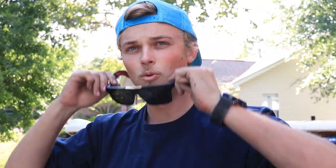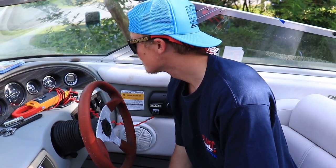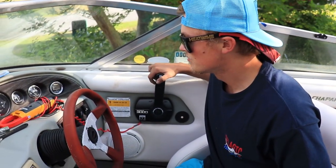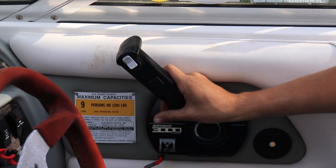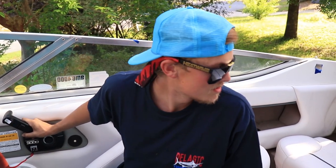Maybe it's an exhaust leak, but I feel like if it was the exhaust we'd have a bunch of water going in, you know what I mean? Let's try again. Temperature is sitting at about 130 almost. Oil pressure is good. Do you hear that? It's like some clunky noise — it's almost like it's not going into gear all the way.